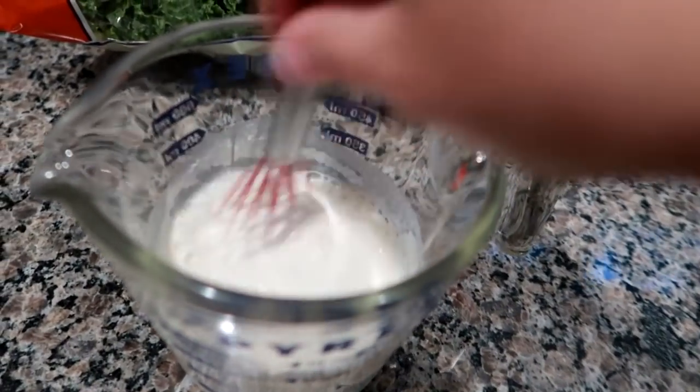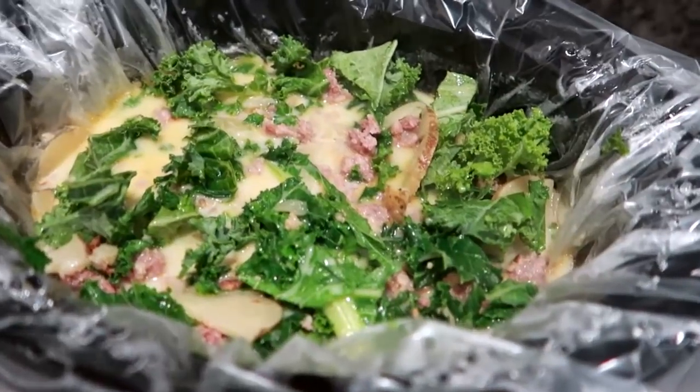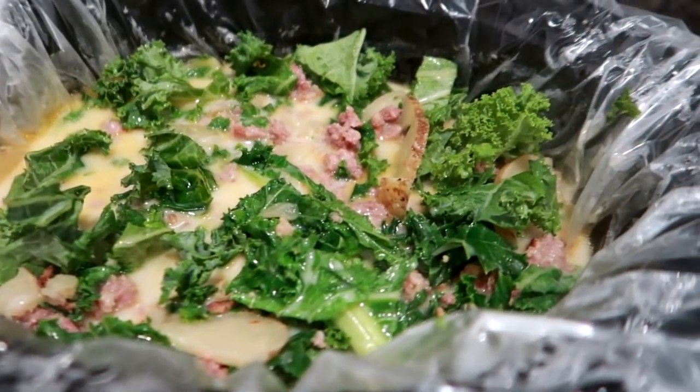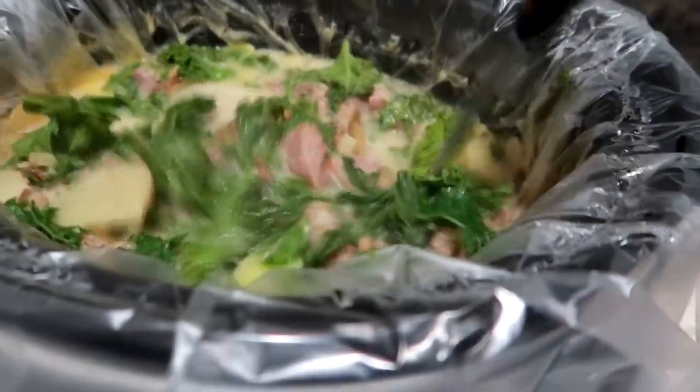Now it's the last half hour. I've got some half and half that I've mixed with some flour and whisked together. I've got my kale, which is already washed and chopped. I added in the flour and half and half mix and the kale, put the lid on, and in half an hour it was absolutely perfect.